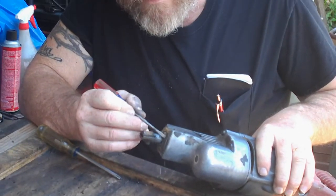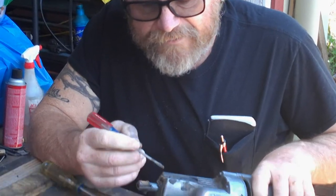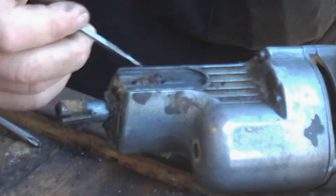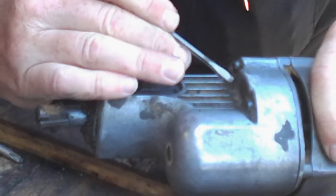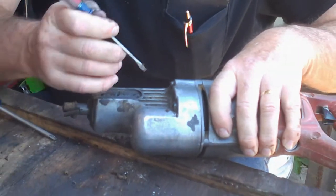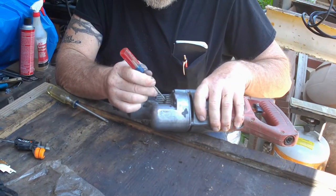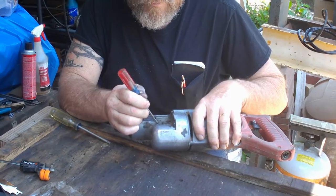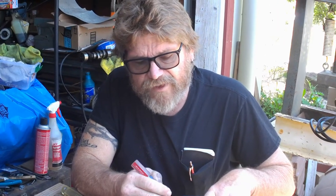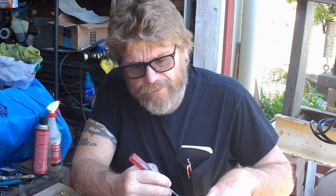This thing's got just years of gunk on here, so I think what we're going to do — since we've got to take this apart anyway — we're going to clean this thing up and hopefully make it as good as new. When I find something that's broken I change my plans for the day, but you know what, I have the liberty to do that.